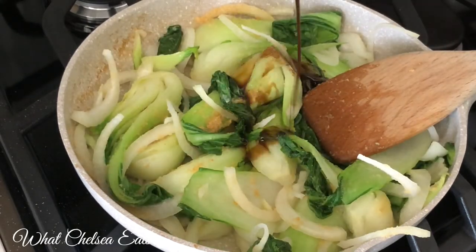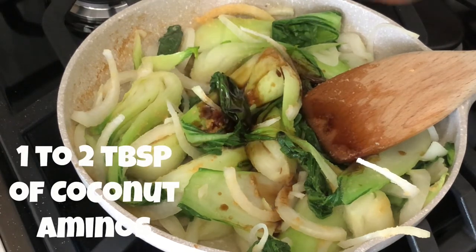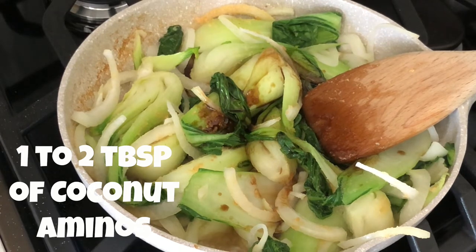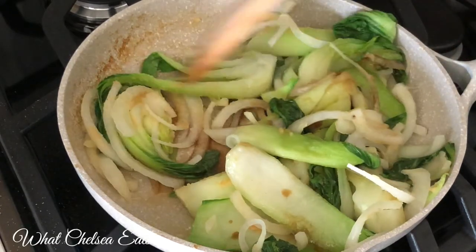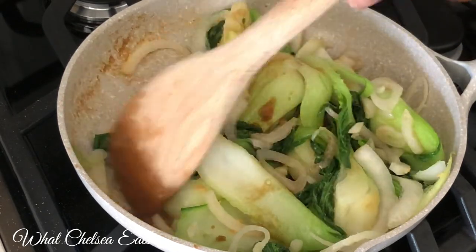Next you're going to add your coconut aminos — about one to two tablespoons. Just stir it in and let everything get coated with the sauce. This is what's going to give it the Asian flavor.